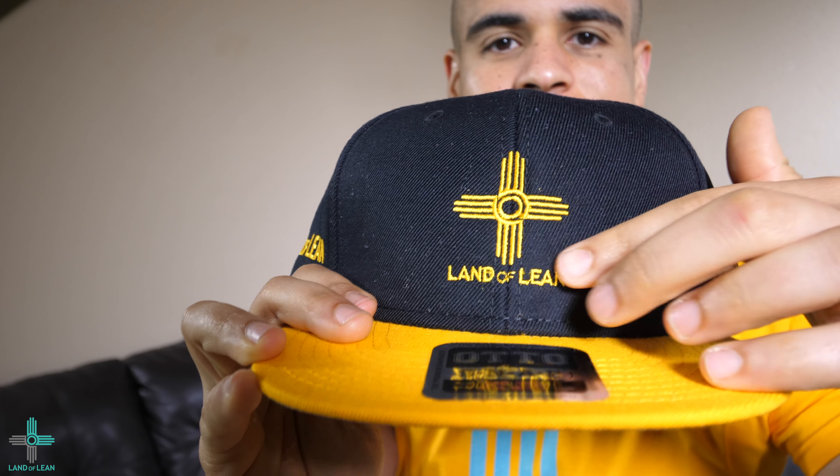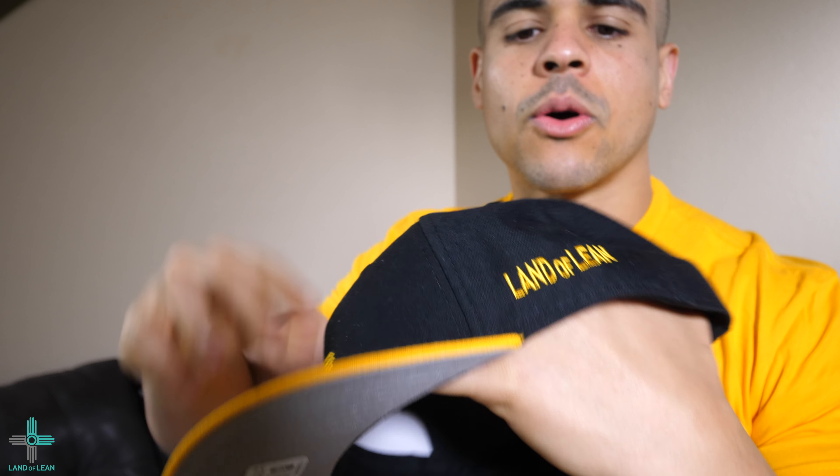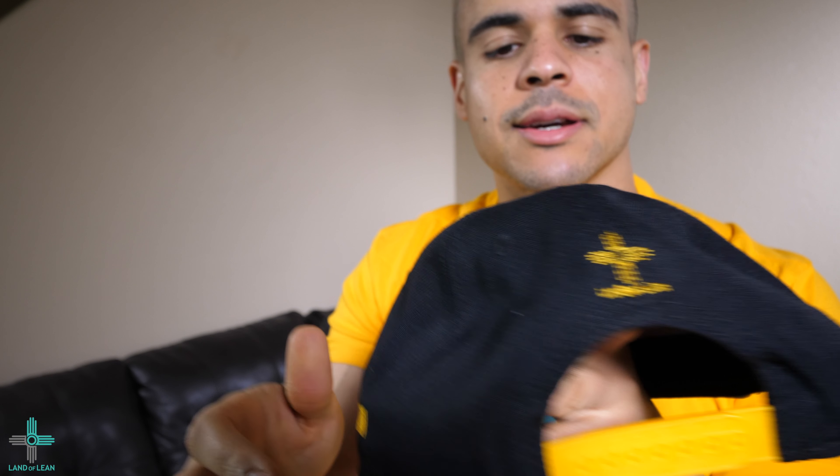The other ones have that green underbill, but as we can see — let me give you a close-up really quickly — you can see we have the gold Land of Lean Zia here, the gold letters on the sides, on both sides, and on the back we have the gold Land of Lean Zia logo. First presentation and first look, I really love this hat.